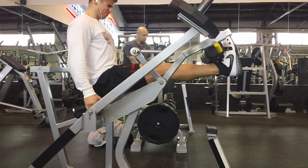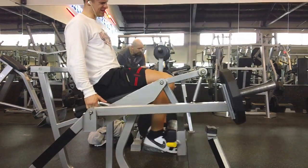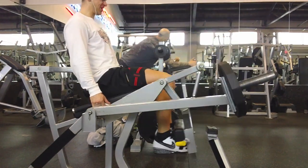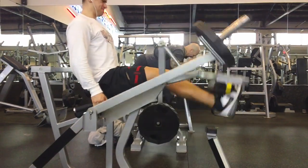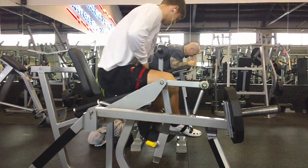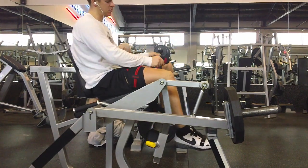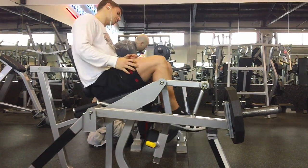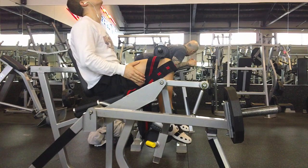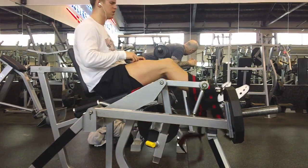I'll probably use this on just my hypertrophy days, so just a few times a week. It's not going to replace my heavy squats, heavy deadlifts, or heavy presses, but it may give me an advantage over people who aren't using this. If anything, it's just really fun to do, and as more research comes out it'll be interesting to see how it compares to more traditional heavy training. Give it a shot if you're interested.